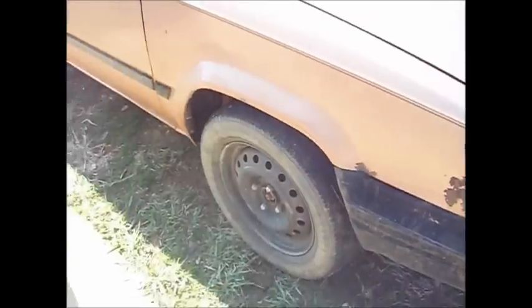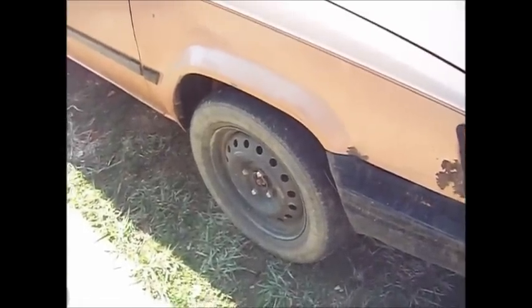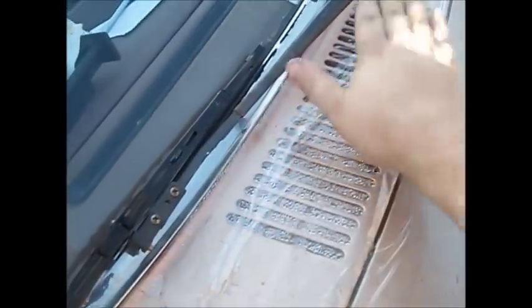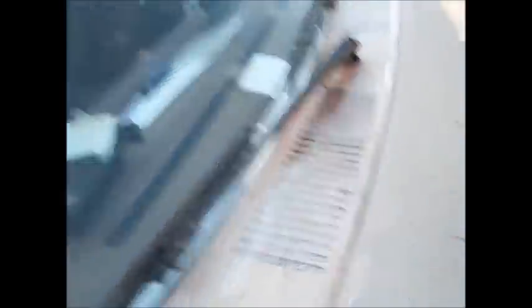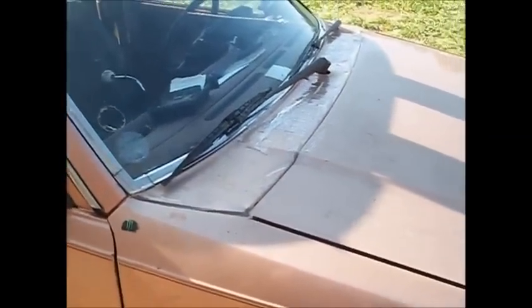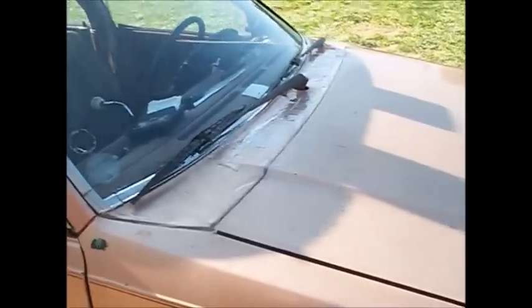Looking for some mud terrain tires but they're all like 600 bucks, still got the stock ones. Winter came and the heat in the car isn't what it used to be, so I covered up the intake for the air conditioner and with the heat on it gets mighty warm in the car now.